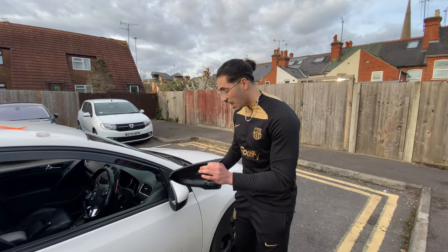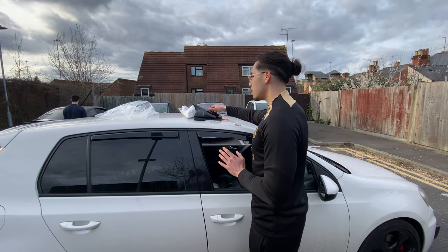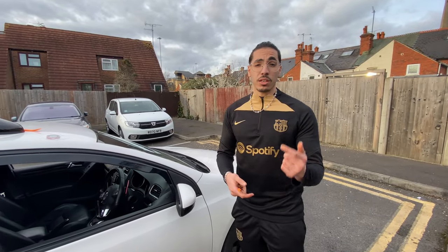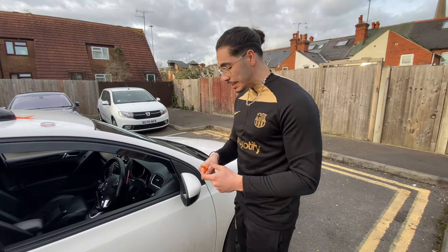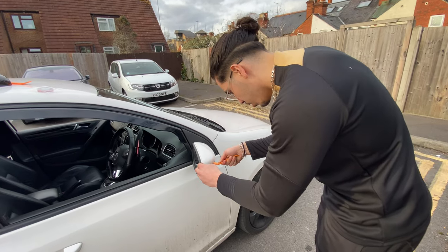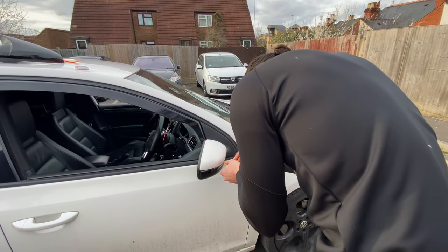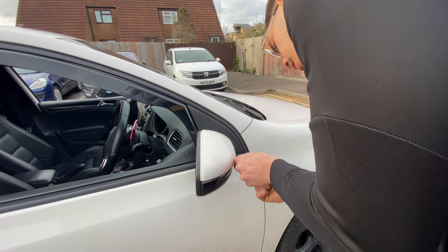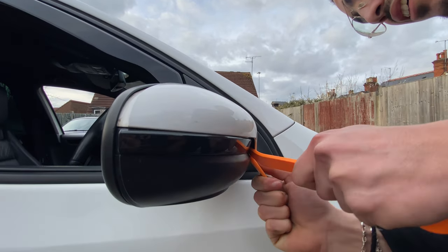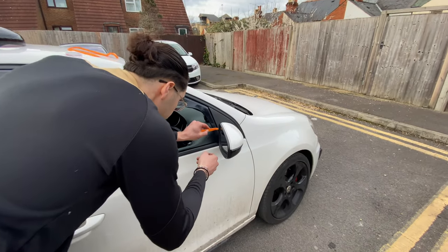Let's try to take those off. I'm not going to lie, I don't even know how I'm going to do this. Slowly, slowly, let's try. This is not easy, I swear. It's harder than it looks. What I found out is if we take off the mirror itself, it's going to be easier — so let's try that.